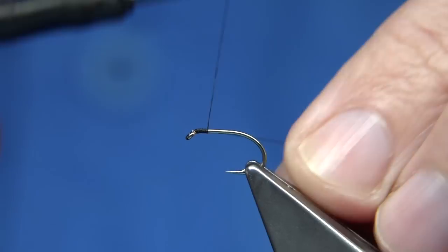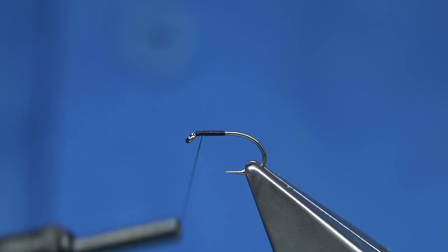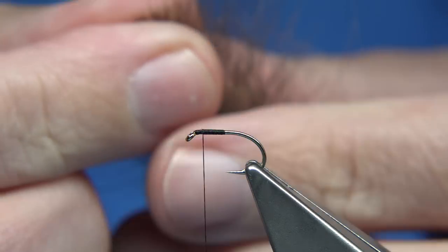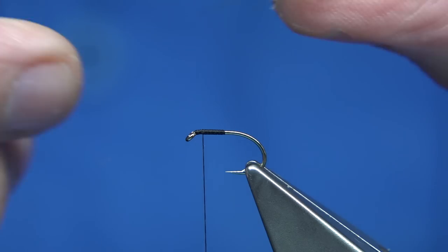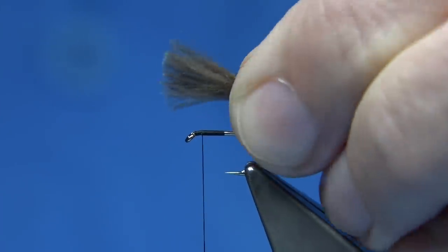What I do is come down to about the point of the hook, so the thread's in line with the point, and then I come up to just about maybe a mill and a half, two mill - say two mill - to give yourself plenty of room to tie in the deer hair. But I put the CDC on first. So I'm looking for three feathers. Depends if these are medium to large feathers - it's just mallard duck. I'm just pulling these fibers together, just lining up the ends. And then we're looking round about the hook length tied forward.